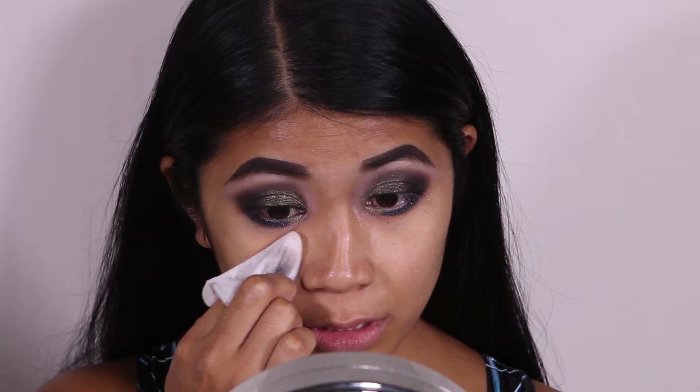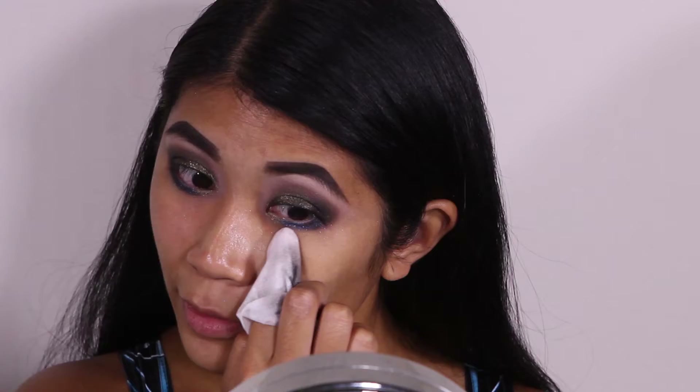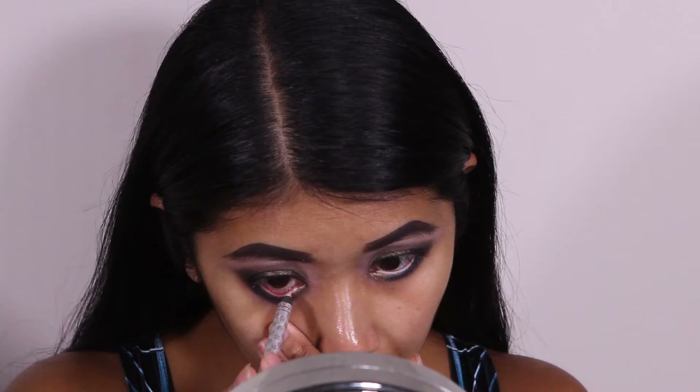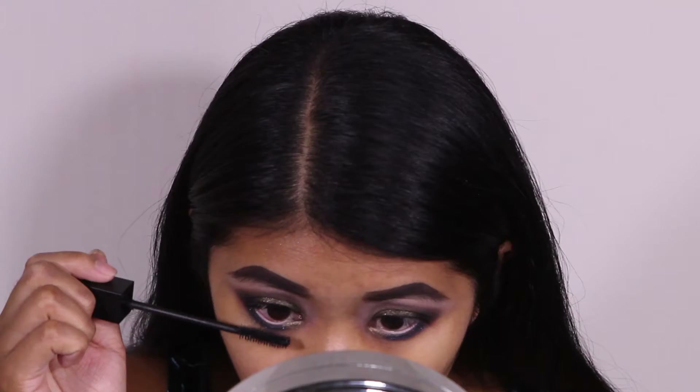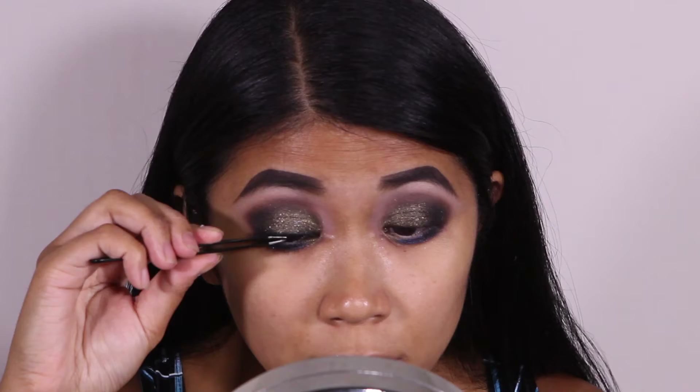Since all the eye makeup is done and this is a very glittery look with a bit of fallout, I'm going to come in with a makeup wipe and clean up underneath my eyes. For my waterline I'm going to use Stila's Kajal eyeliner in the color Topaz. For my lashes I'm going to apply Smashbox's X-Rated mascara, then pop on a pair of Pixie Luxe by House of Lashes.